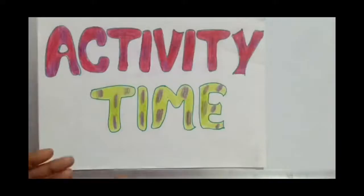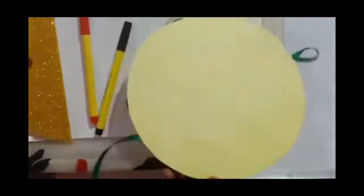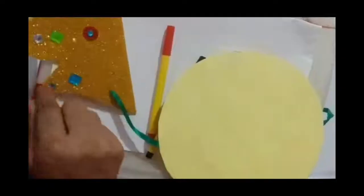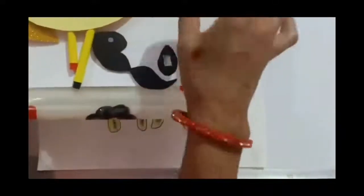Hello students, it's your activity time and today we will make a Ravan mask. The materials required for our activity are a big circle, two color pens, a decorated crown, eyes, and mustache. I have also used double tape. So let's start our activity — first I will take a big circle.